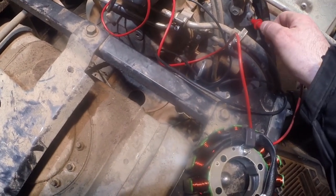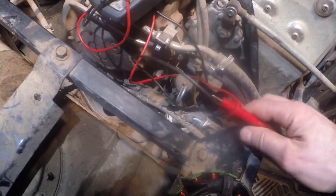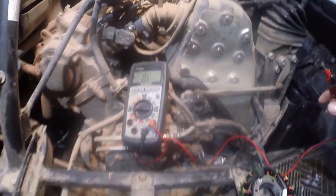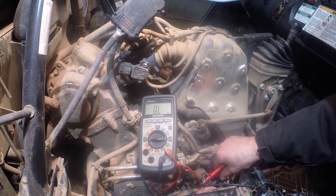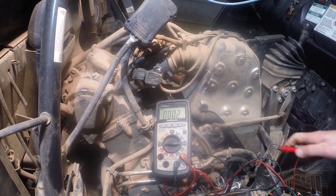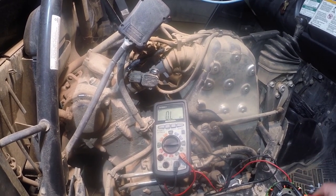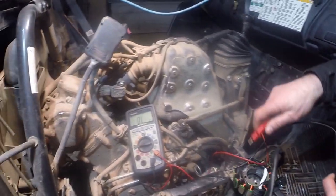If we check between common somewhere on the engine and any of the three wires that come from the alternator, we should get no resistance. But I'm going to show you we do here - we get a reading on the ohmmeter which we should not. I've got my black lead on one of the leads of the alternator, and the fact that we get a reading is not good. It tells me there's a short in the stator between these wires and this area right here. I'll show you on this new alternator - there's no reading.